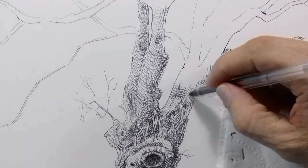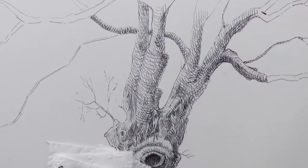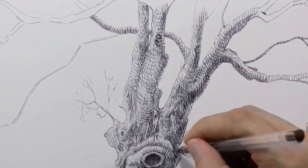I always keep a tissue paper handy to continuously clean the tip of the pen, because it creates little blobs of ink that if not removed may stain.